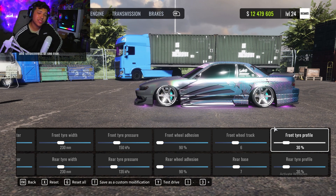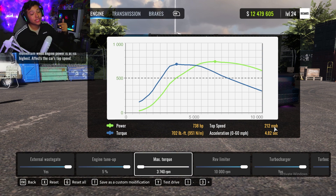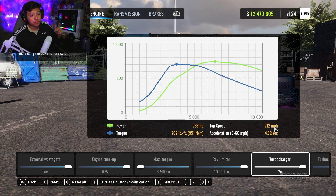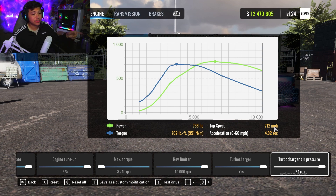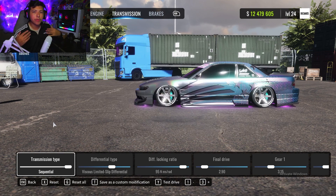Front tire profile I set at 30 so the tires show a little more. For the engine I have everything upgraded — this is one of my fast boy tunes, great for chasing. External wastegate on, engine tune all the way up. Max torque is set low — rev limiter all the way up, turbocharger and turbo air pressure yes and all the way up. The reason max torque is low is because too much torque makes re-entry look jumpy when you're trying to get your angle again.